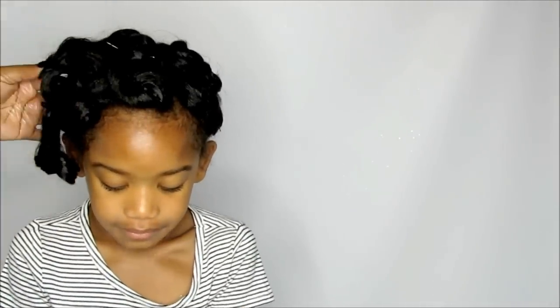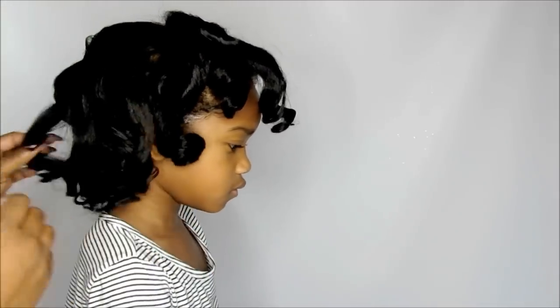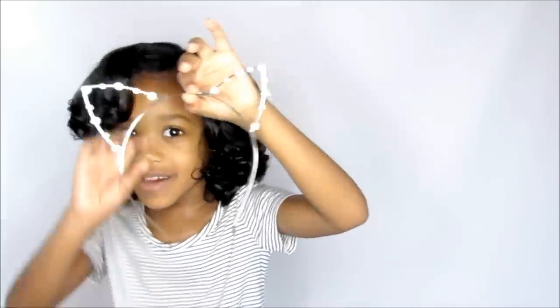First, put oil on your fingers. Next, do your edges. Now you're gonna put on a headband — or something that you like. Here's headband number one. Look for your favorite headband.